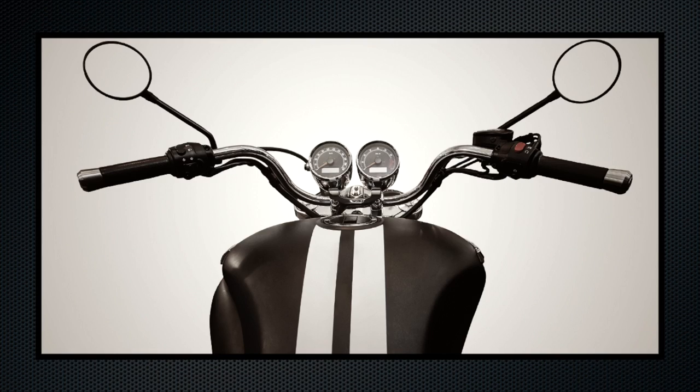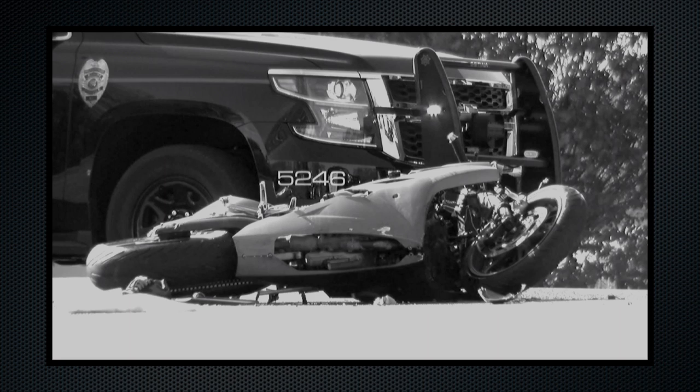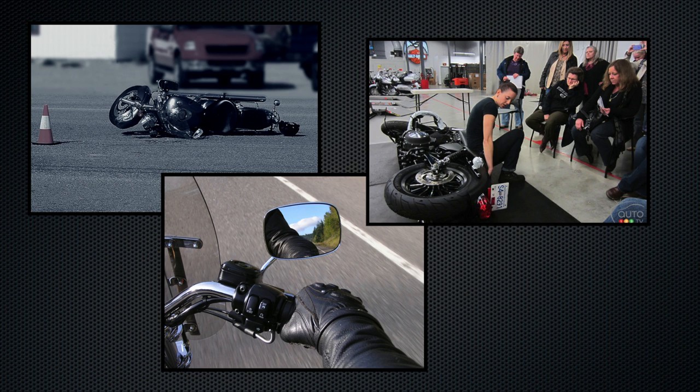Obviously any biker would prefer to have an accident-free career, but they do happen out there. If you find yourself in a wreck but you're okay and able to get up and move around, get over to your bike and hit that kill switch button ASAP, then worry about picking it up. Additionally, if you're the person in the car or truck that got into an accident with a motorcyclist — if the rider is injured and they can't move, and only if the conditions are safe for you to do so — go hit that kill switch button on their motorcycle for them. They'll appreciate it.